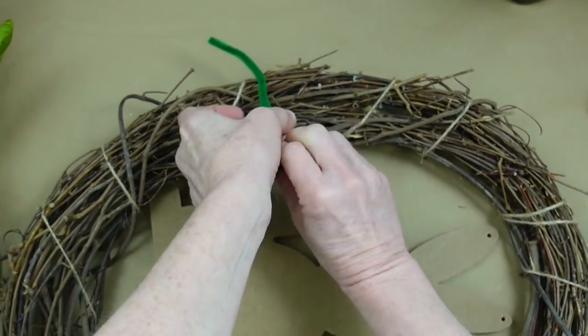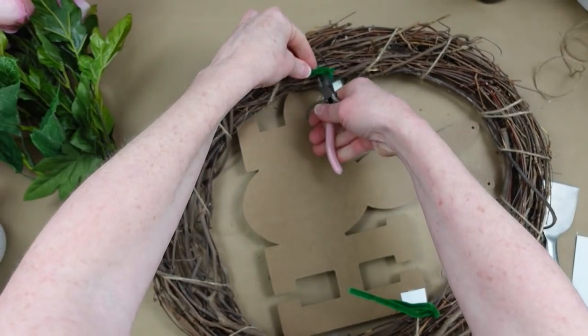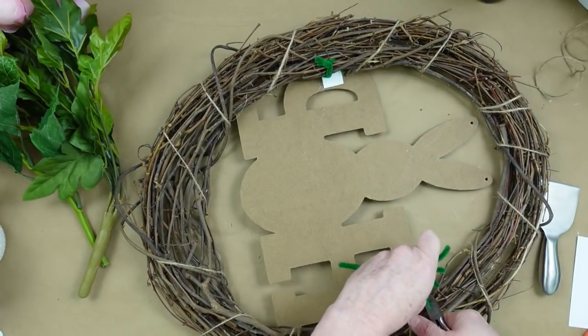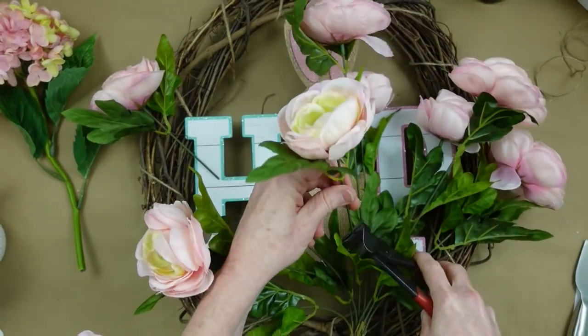I'm trying to make sure he's down far enough that I can see the top of his little head. Make sure it's tight, and when you flip it over you can tighten it up further. Then poke those little pieces of wire straight down into that ribbon and into the wreath.